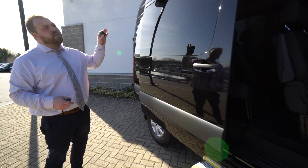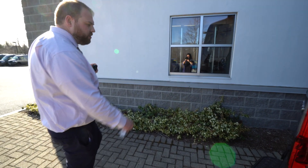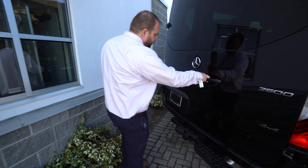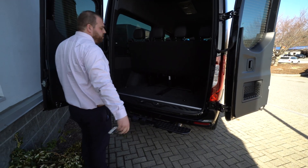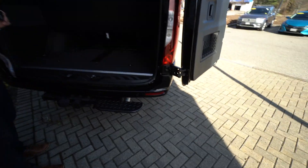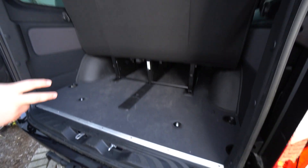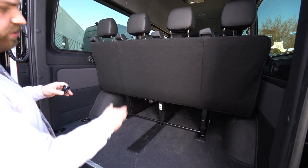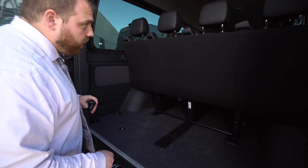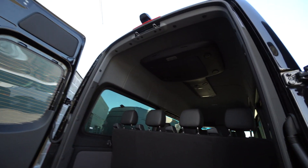We do have the roof-mounted AC, which you can see out here pretty easily, making the rear seat passengers more comfortable. As we come around to the rear, both doors open — that one swings out 270 degrees. We have a nice step here to make it easier to get in and out, also attached to a trailer hitch. Plenty of room for storage back here. You can remove these seats if you need more storage, and you have D-rings if you need to tie anything down. You get a better view of that air conditioner right there as well.